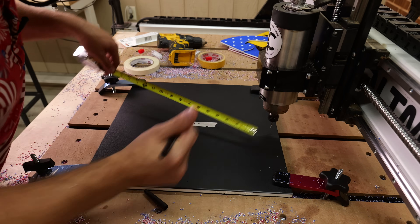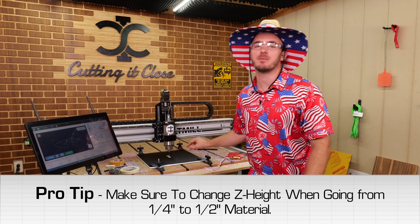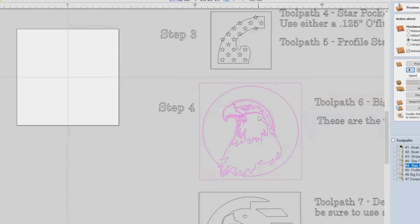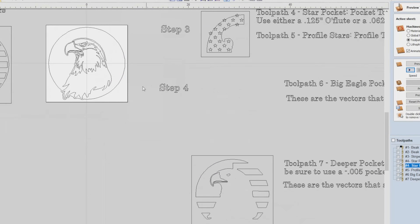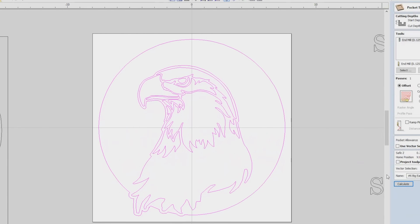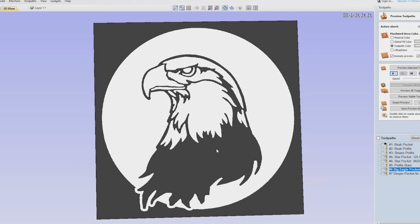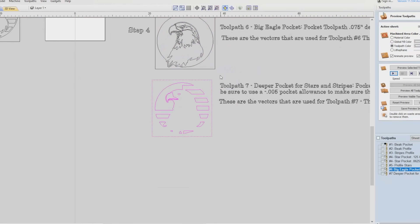Now we have the black-white-black piece — it should be 16 by 16, which means the center point is at eight and eight. This is half-inch thick material, so be sure you reset your Z height because you don't want to carve halfway through it. On the programming side, step four is the massive eagle part, and it should fit right into a 16-inch by 16-inch job. The first thing we're going to do is the big eagle pocket. Select the vectors — they should already be grouped in V-Carve. This will pocket out everything. Then we'll come back with a deeper pocket for the stars and stripes sections.